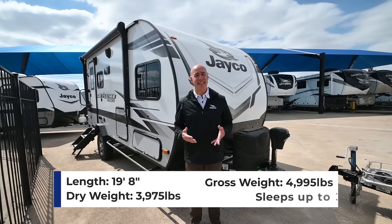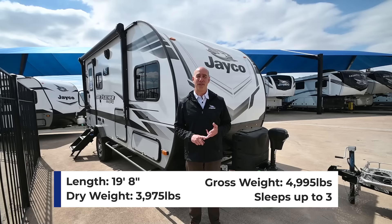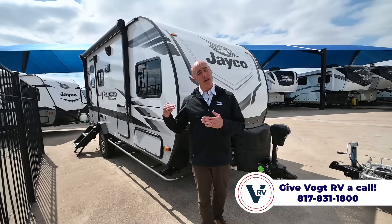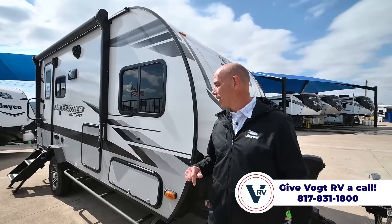How micro is it? About 4,000 pounds, less than 20 feet long. If you're looking for a lightweight unit that's easy to tow, easy to pull, easy to park, this might be the ticket to get out and enjoy Mother Nature and stay off-grid a little bit. All of the Micros are designed with that in mind to make it easier to spend more time off-grid if you so choose.